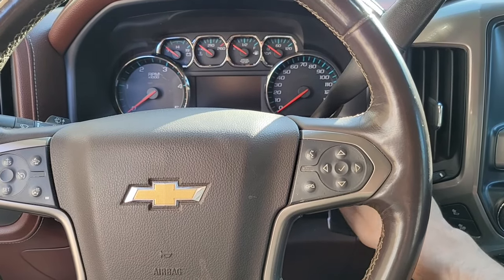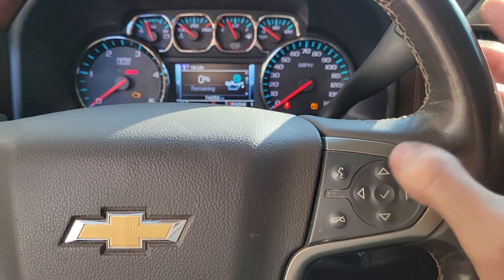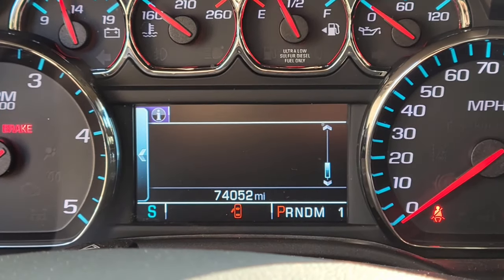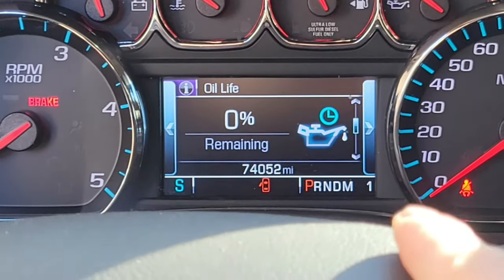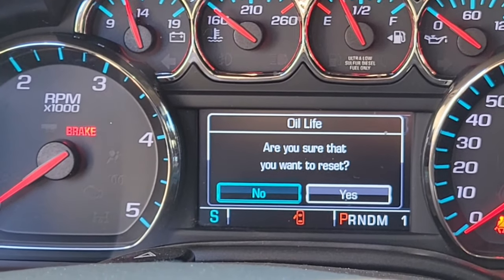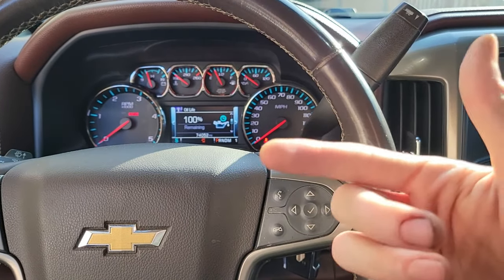I'm going to show you how to reset the oil life if you don't know already. Turn your key twice — don't turn the truck on. Go through your notifications and clear them. You're going to get to your center cluster. Scroll down until you find oil. Press the right arrow on the steering wheel and it's going to ask if you want to reset — press the checkmark and press yes. Now we have 100% oil life remaining. I'm going to turn it on, let it run for about two minutes to let the oil spread out in the engine, and we're going to see if we have any leaks on the bottom.